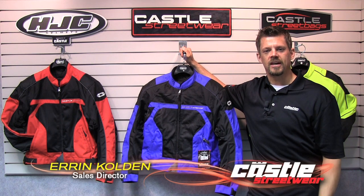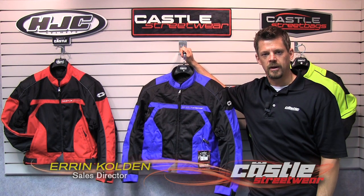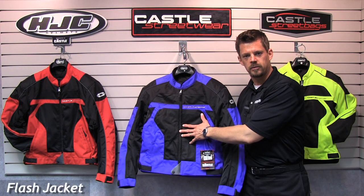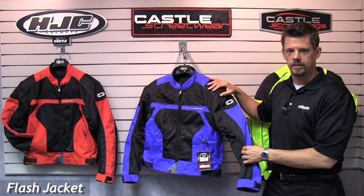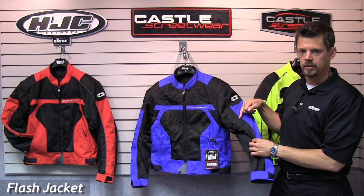Hi, I'm Aaron with Castle Sales. We're here to talk to you about the Flash Jacket from Streetwear. The Flash Jacket offers permaflow mesh panels front and rear, reinforced by 500D Cordura nylon, and has reflective piping and elements throughout the jacket.